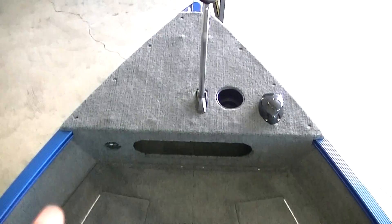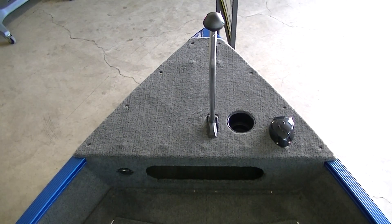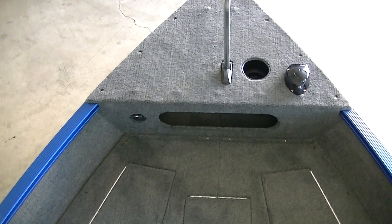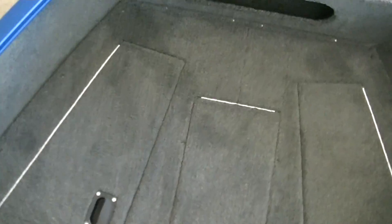We'll start up here in the bow. You have a lot of area up here for your trolling motor, and you have a horn as you can see there, a nav light, and a cup holder. The bow trolling motor plug is already up in the front as well. Got a lot of storage up there too.